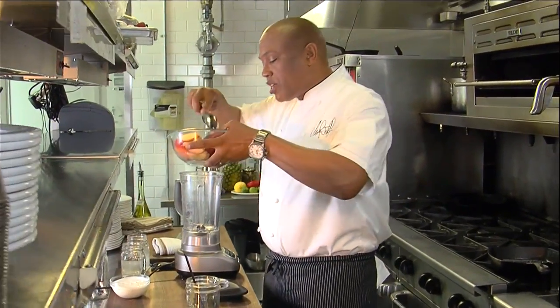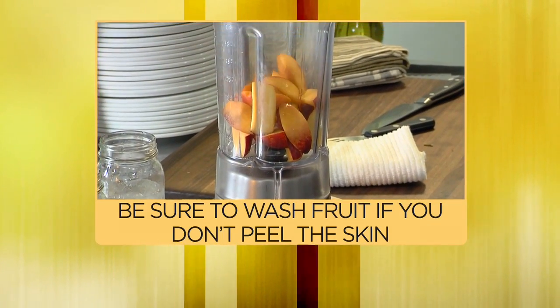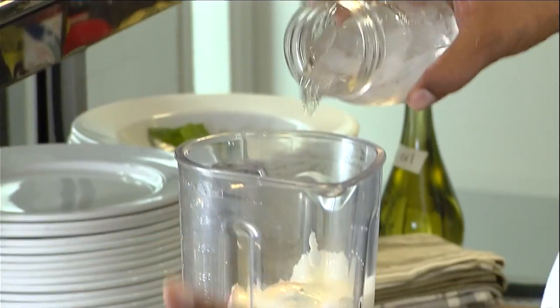So here I have fruit already sliced up — plums, apricots, peaches. You want to go right in the blender. Leave the skin on, doesn't make a difference. Just don't leave the seeds in there. Now I have peach yogurt I got from the market, one cup of that. Now I'm going to take ice water — we want to make it nice and cold. And let's make some noise.